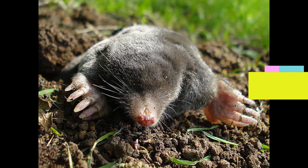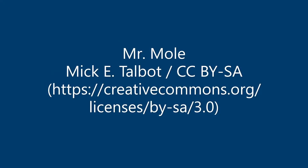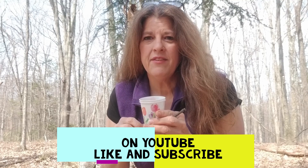Moles do exactly that — they find earthworms and insects under the soil and even in the water, and they use their sense of smell to stay away from predators that might gobble them up. If you like this video please give it a thumbs up and subscribe so you get notifications of when the next videos are out. Thank you.